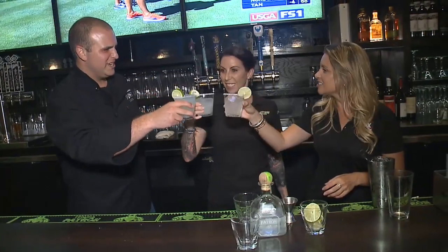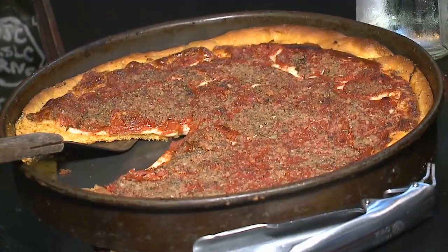Cheers. We have our margarita. We have our deep dish pizza. Chef Jordan, how'd we do? You guys did amazing — really excellent, excellent work.